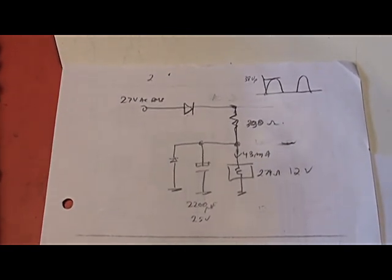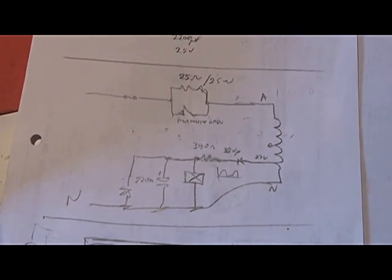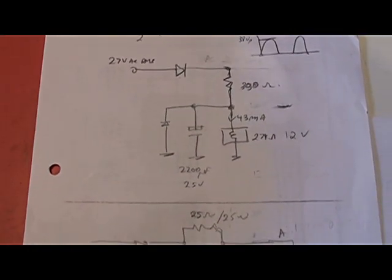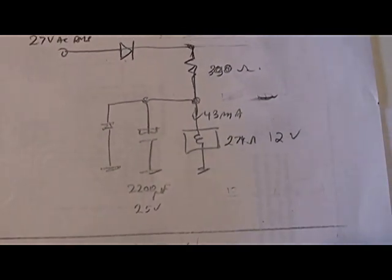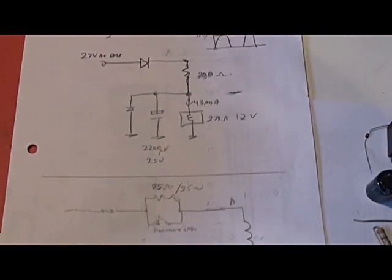There it is. You just take a bit of volts — in this case there's a tap on the transformer which gives me 27 volts RMS. Rectify it, half wave, through a resistor, and the capacitor across the relay. The relay draws 43 milliamps and it's 279 ohms. I've done some timing and I get around about a second and a half with a 2200 microfarad capacitor.